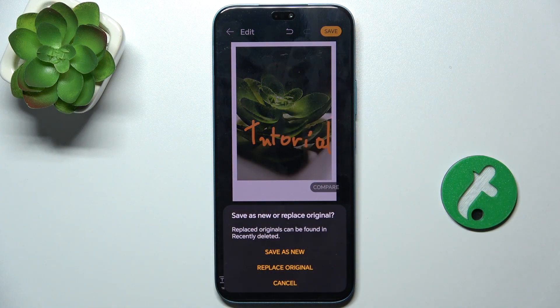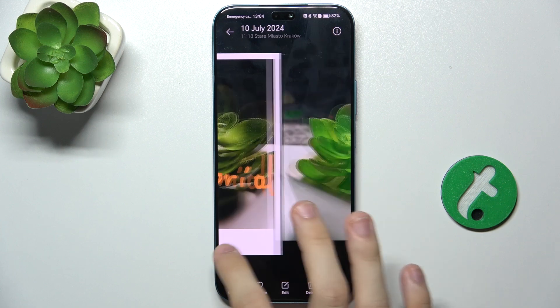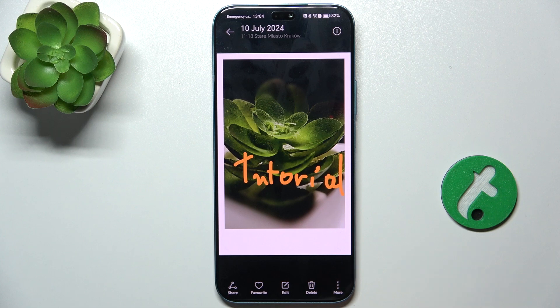I'm gonna just save it now. You can save it as a copy or replace the original picture. I'm gonna save it as a copy because I like the original picture too. And you can see I have two pictures now — the original and the edited one. That's all for today, don't forget to like and subscribe. See you next time.